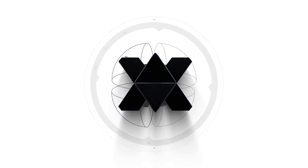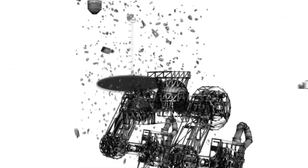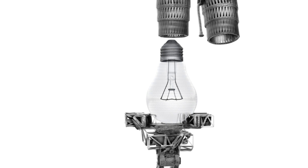Imagine your bot of bots needs to screw in a light bulb, so hundreds if not thousands of tiny robots join together to create legs, giving it a firm stance on the ground. More tiny robots form a long arm that reaches up to a shelf and picks a fresh light bulb. Then they reconfigure again, giving the arm 360 degrees of rotation, and the robot screws in the light bulb.